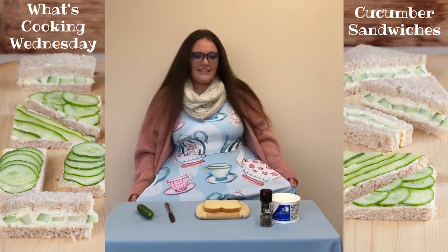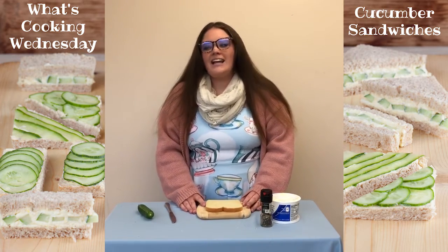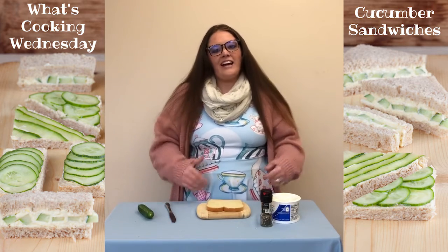As you can see, I am wearing a tea cup dress because sometimes when you go to poetry readings at a library or at a little cafe,